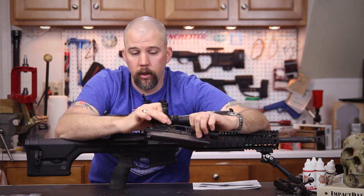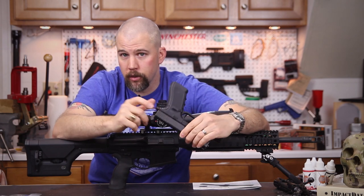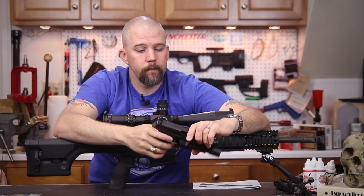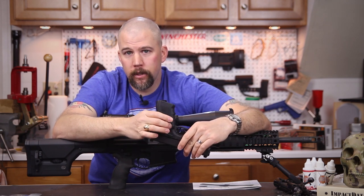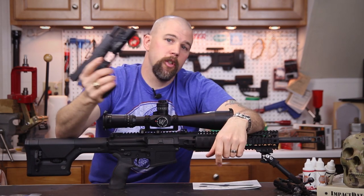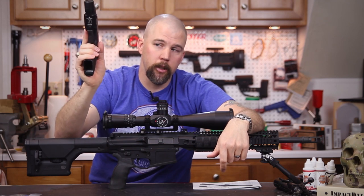I'm running the stock magazine release — no extended mag release needed. I'm shooting this in Stock Service Pistol division in IDPA so I need to keep it as close to stock as possible. But even beyond that, the magazine release works really well on this handgun. I don't have any problem shifting my grip, hitting the release, and getting into a reload — it's really easy to hit and I'm good to go.